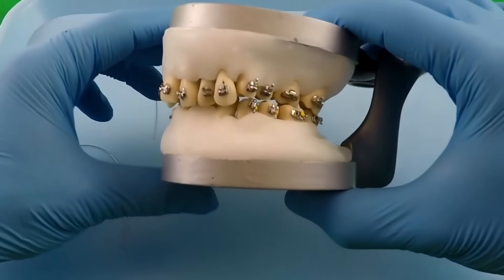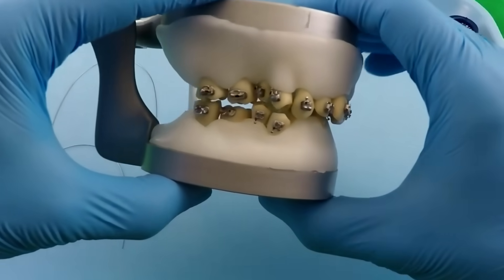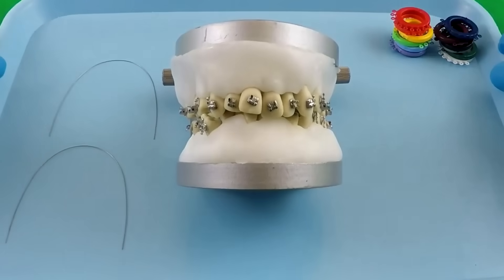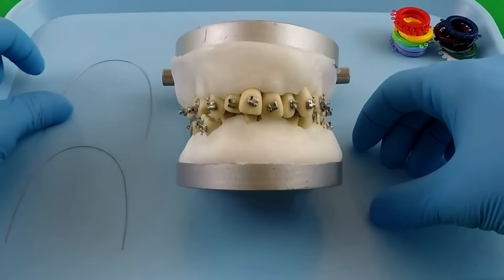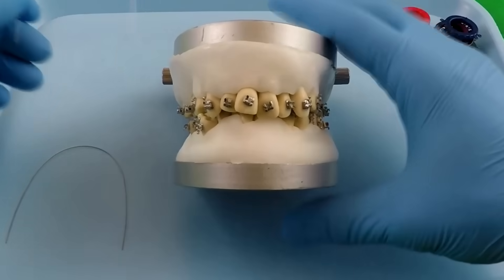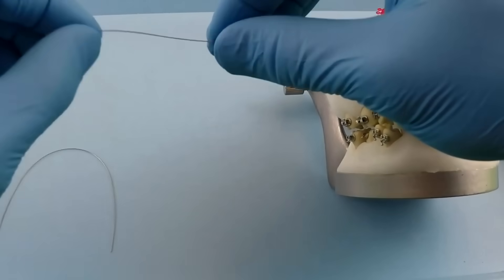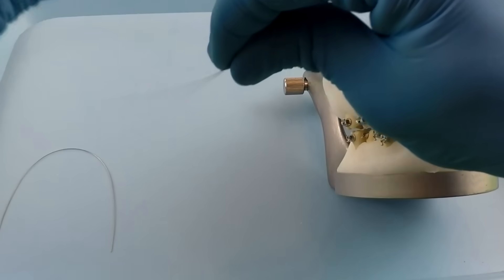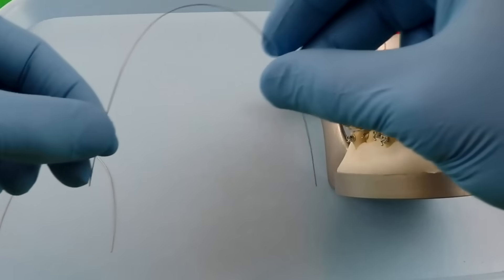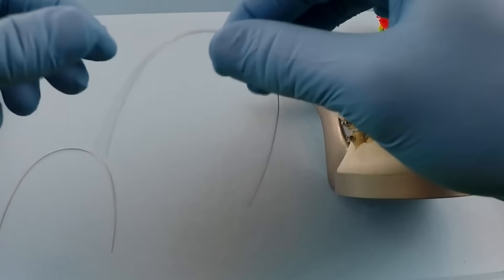We've got this model right here again with the braces already bonded, and we can show you the process of gluing braces on in another video. You'll see that some of these braces might not necessarily be in the perfect position, but that's okay — we're going to show you why that's important later. First things first, we've got these flexible wires that look like this. The first wires that we start out with are made out of nickel titanium — boing boing — they've got a good stretch to them, a good spring to them.